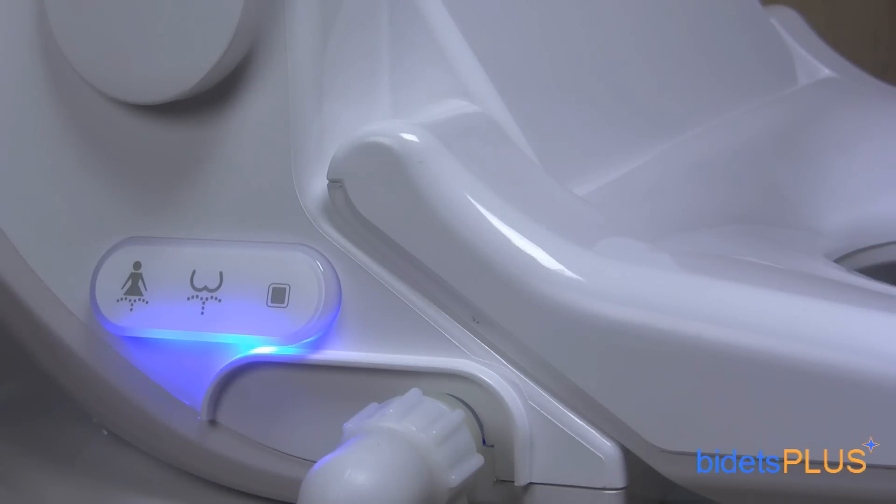Here's a view of the opposite side of the seat. You can still operate the bidet without the remote control through the use of the touch-screen side panel. The first button on the left activates feminine wash, the middle button is for posterior wash, and the last button on the right is a stop button. We dimmed the lights in this scene so you can see how the touch-screen panel also doubles as a night light.